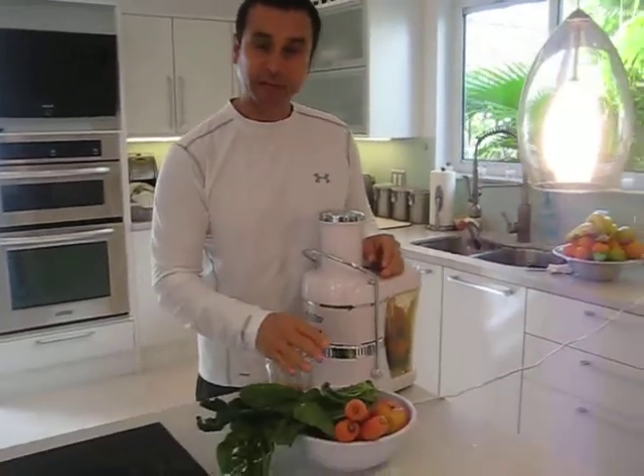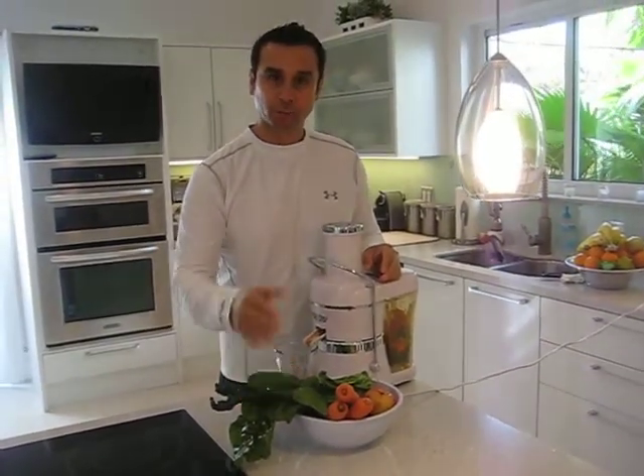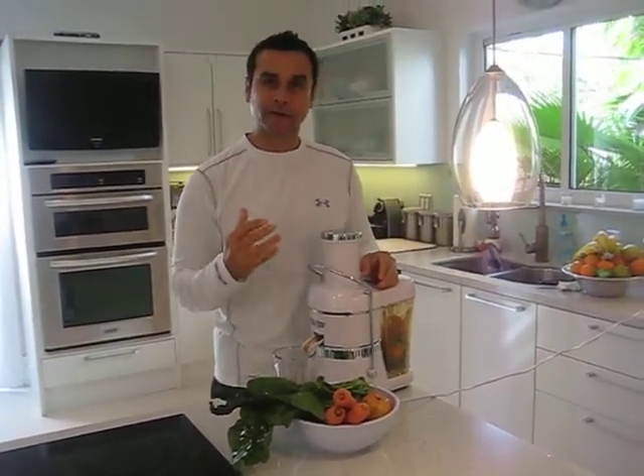We're going to start by showing you the ingredients we're going to use: some carrots, some apples, some spinach, lacinato kale, and red Swiss chard. We're going to put it through the juicer and create this wonderful juice.